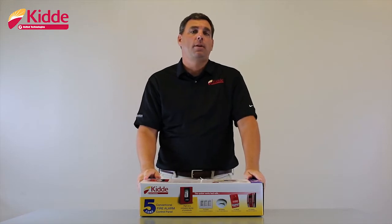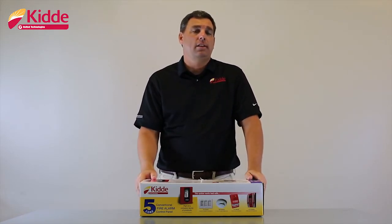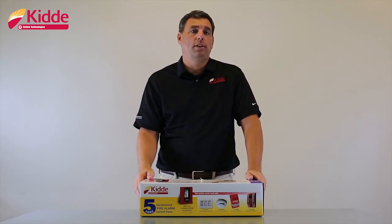Hey everybody, Doug here for Kitta Branded Firearm Life Safety Systems. In today's video, I'd like to take you on a tour of our product packaging and show you what's inside the box with the panel.